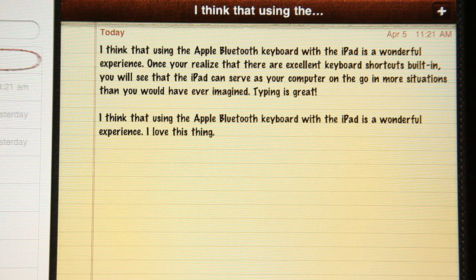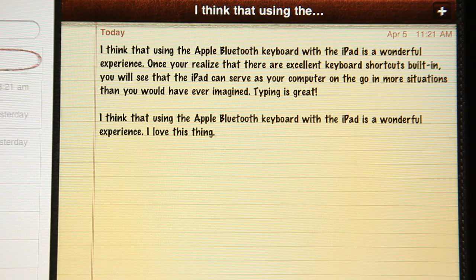If you hold down the Command key and hit the up arrow, it'll take you to the top of the document. Hold down the Command key, hit the down arrow, and it'll take you to the end of the document. So suddenly moving around is a whole lot easier.